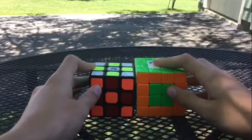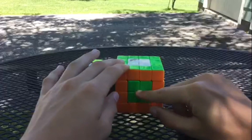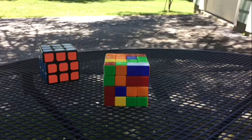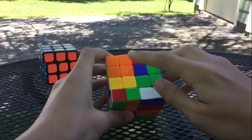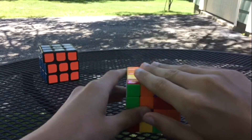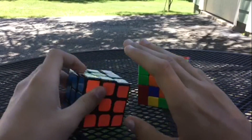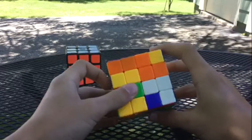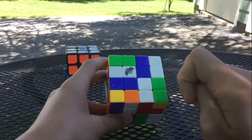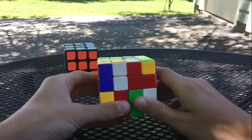In this video I'm going to be making comparisons to the three by three, but with the centers. Let's scramble the cube. Now that you've scrambled your four by four, the first step is to solve the four center pieces. On the four by four you actually have to make the centers, unlike the three by three where each side already has one center determining its color. I like to start with the side closest to completion, so I'll start with the white center.